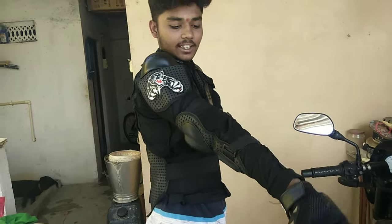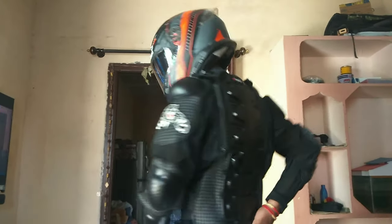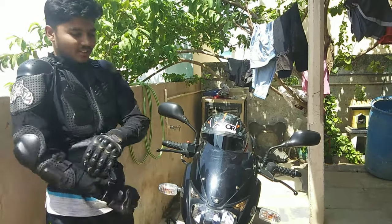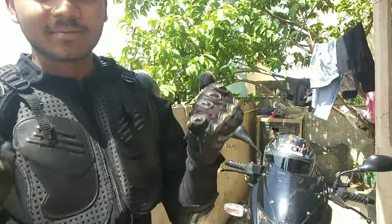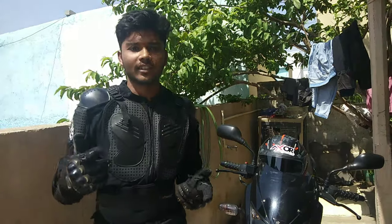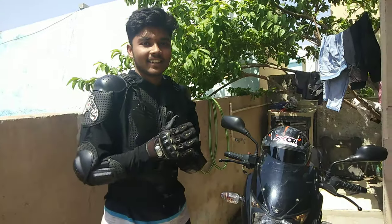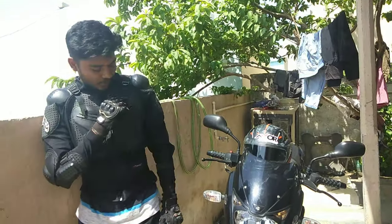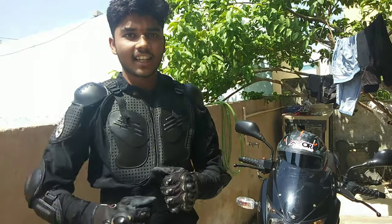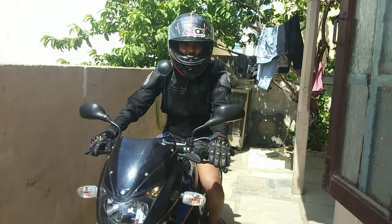This is my new padding jacket. This is my new gear and jacket. This is my new gear.